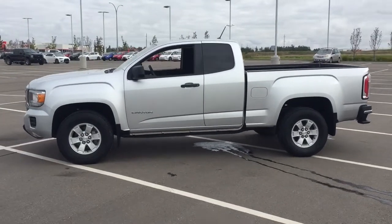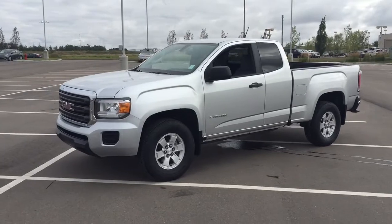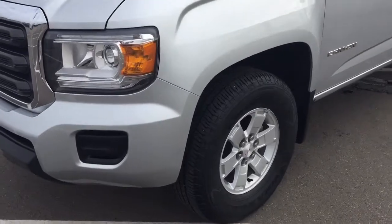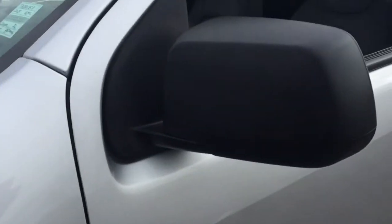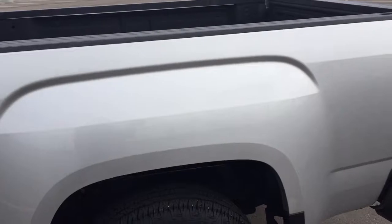Now a couple of the exterior features that you will see on this Canyon are its daytime running lights. And then if we take a closer look just over on the side here, you're going to see your 16 inch wheels. You also have your foldable mirrors, and the color we're looking at today is silver.